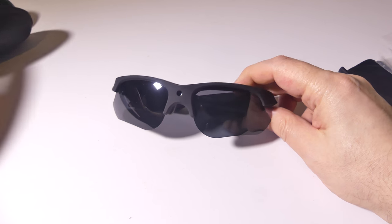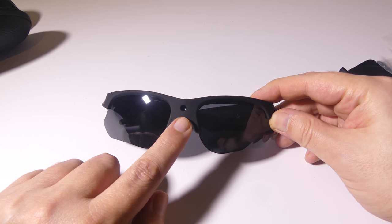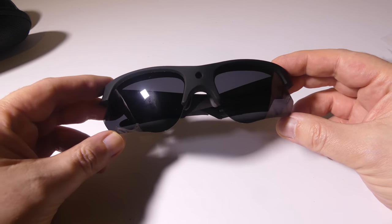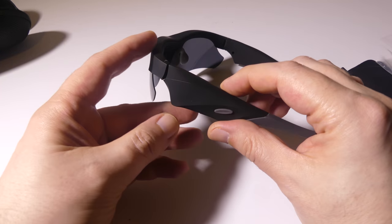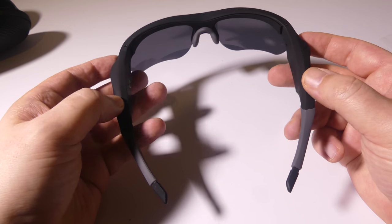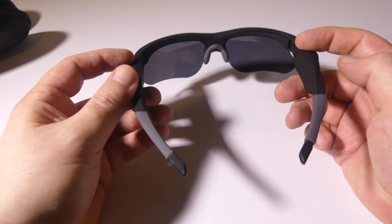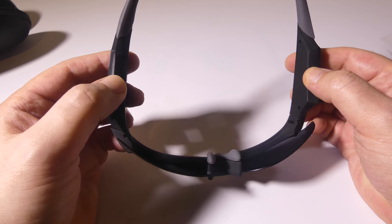These are the sunglasses. They are like a biker-type build to them. That 1080p 30 frames per second lens is right there in the middle, so it's not super secret looking, but it will definitely function as you saw — no problems whatsoever. The arms on them are a little bit bigger than your normal sunglasses; they do have to house that 540 milliamp battery, which will get you up to two hours of recording per charge.